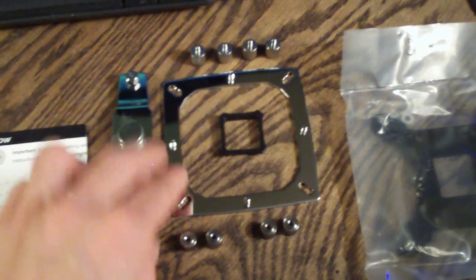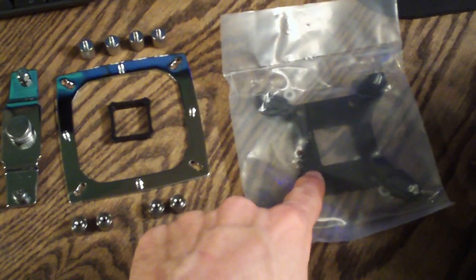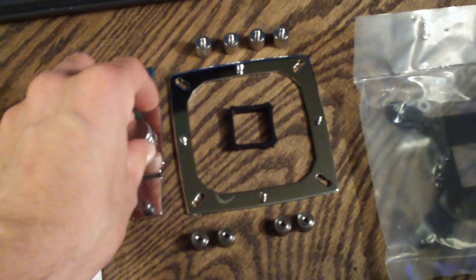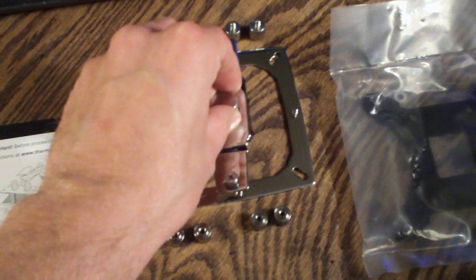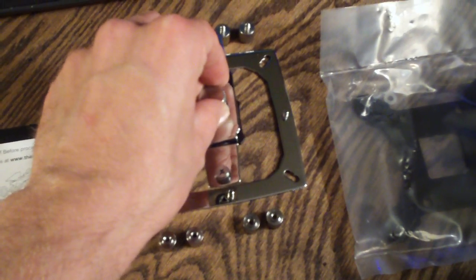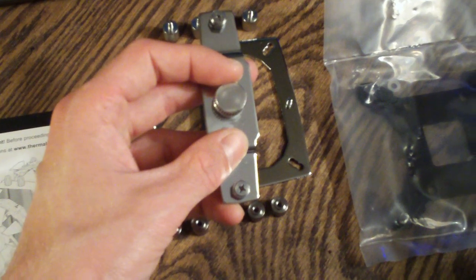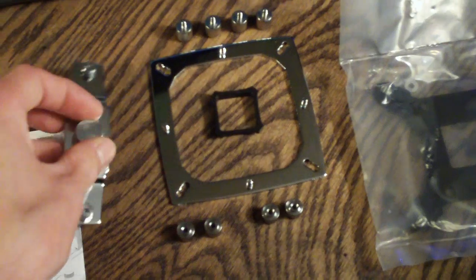To actually mount the heat sink, this is your top plate and this is your back plate. Your heat sink would mount here, and then you'd mount this on top of the heat sink. Then you'd secure these two screws here, and you can tighten this up to add 40 to 70 pounds of additional force.